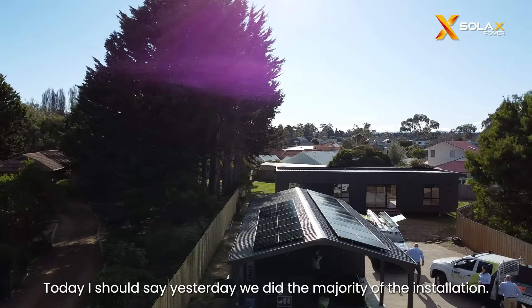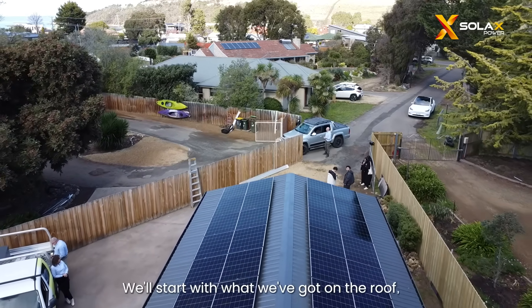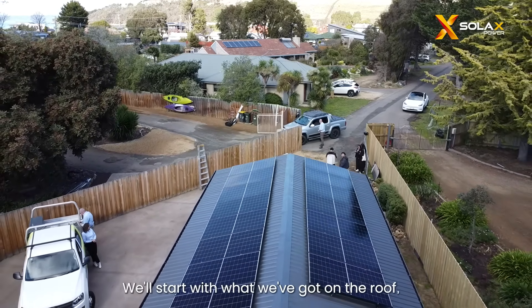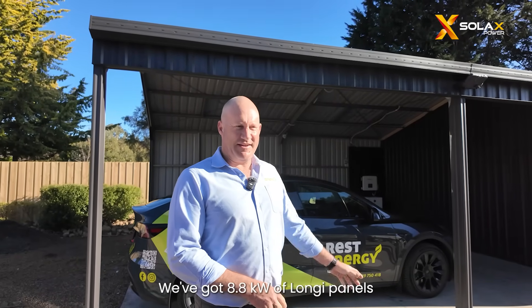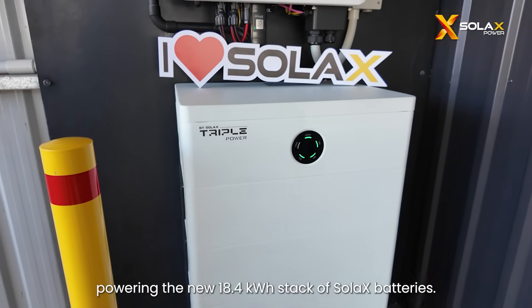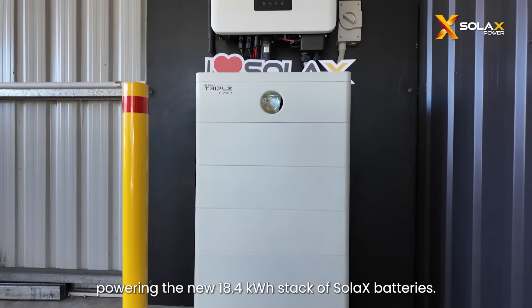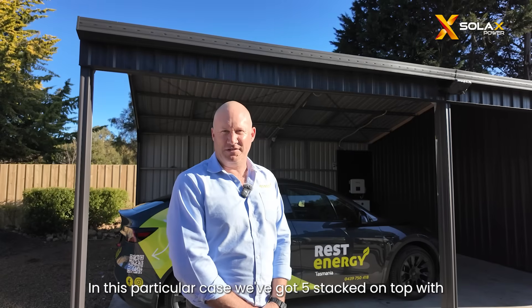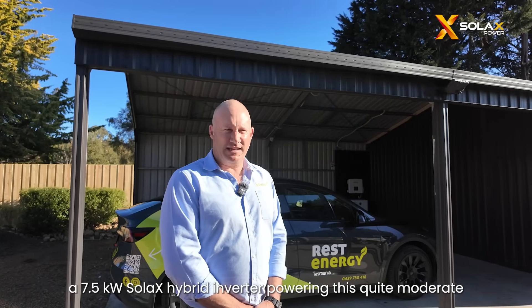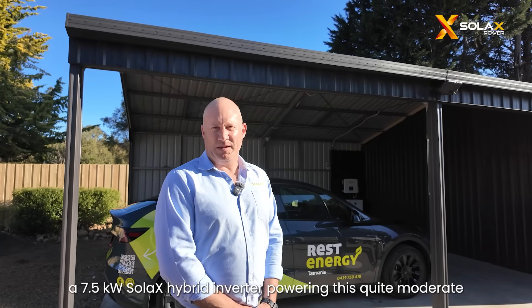Today — well, I should say yesterday we did the majority of the installation. We'll start with what we've got on the roof. We've got 8.8 kilowatts of Long E475 X10 panels powering the new 18.4 kilowatt stack of Solax batteries. They are 3.6 kilowatt stackable. In this particular case we've got five stacked on top with a 7.5 kilowatt Solax hybrid inverter, powering this quite moderate home in one of the southern beaches of southeast Tasmania.